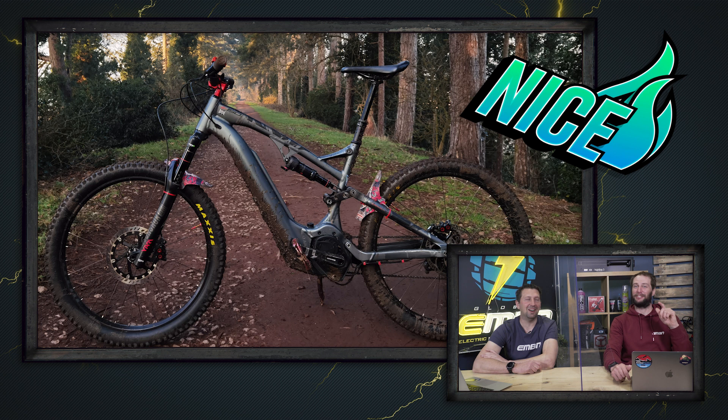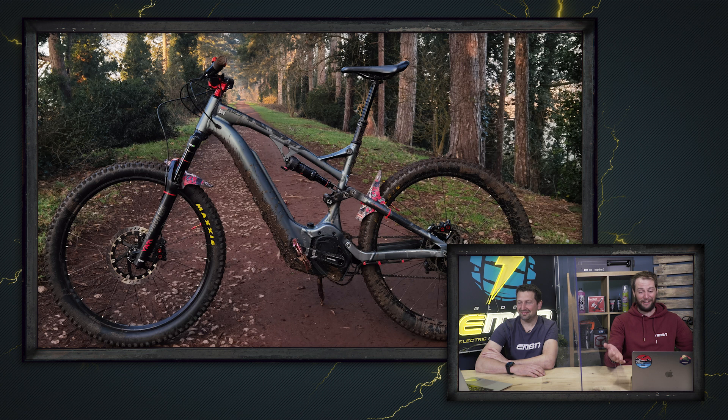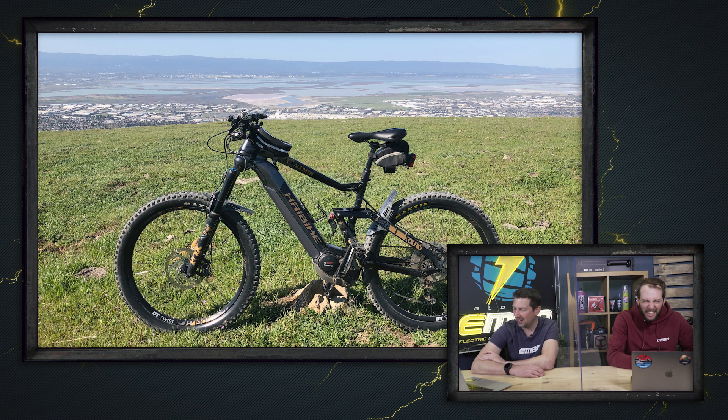Another non-drive side — we've got this one from Mark with a Haibike 6.0 All Mountain out in San Jose, California, 3,500 feet high. You can see the city down below — just look at that little speck in the distance. I'm not too keen on non-drive side pictures, so it's a nice again — it is a nice bike and a good shot but you've got to flip it around.